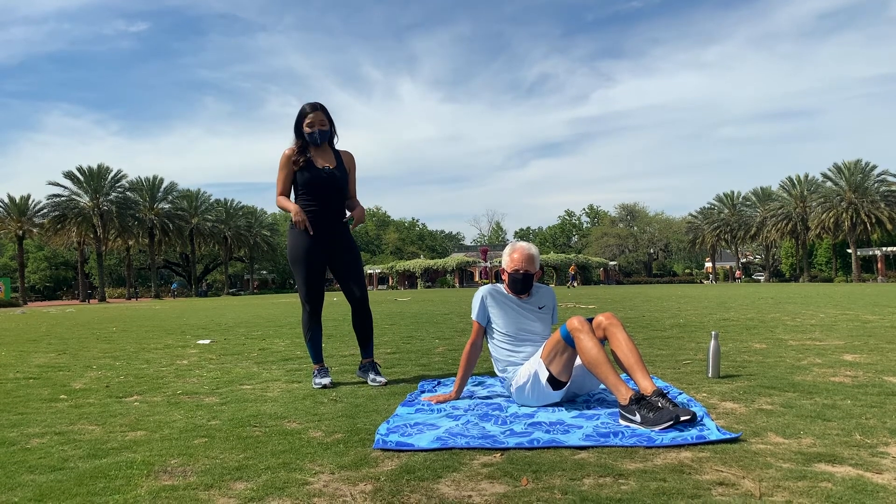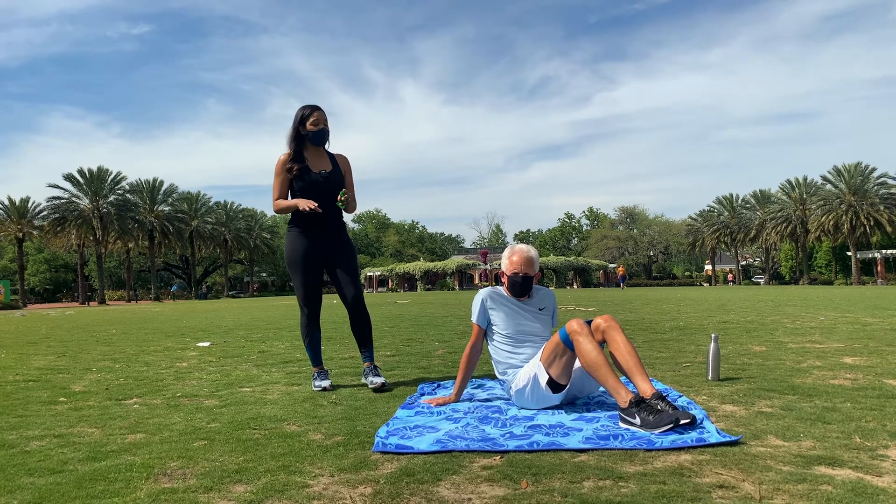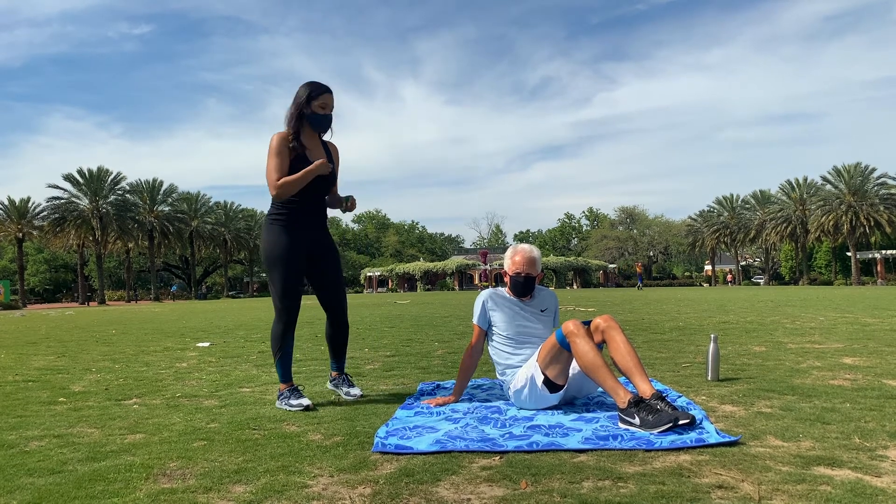We've been focusing on the core and the hips and the last two weeks have definitely been challenging. So I'm excited for him to tell you guys what is going on this week.